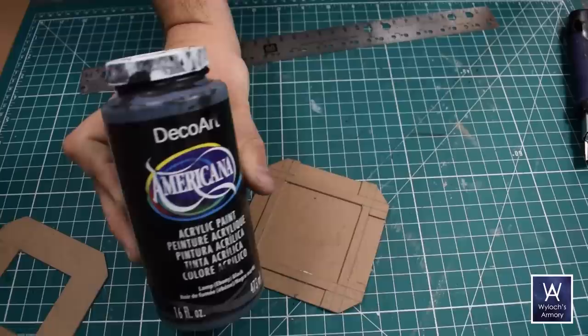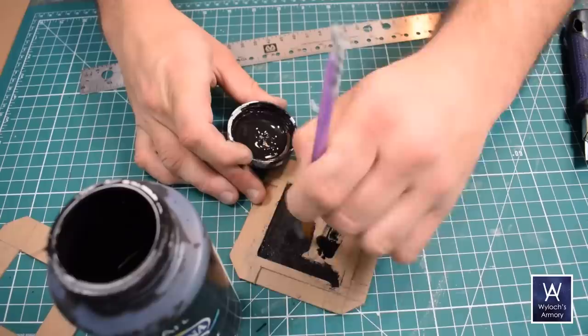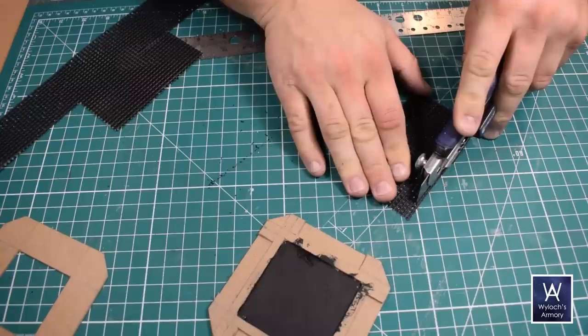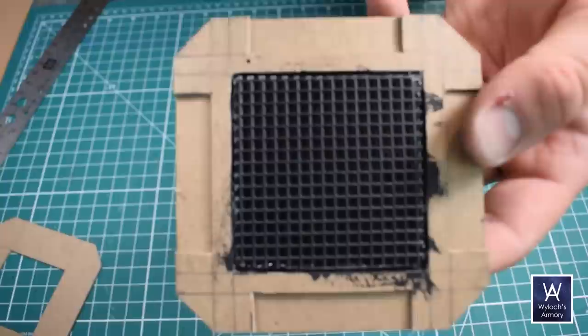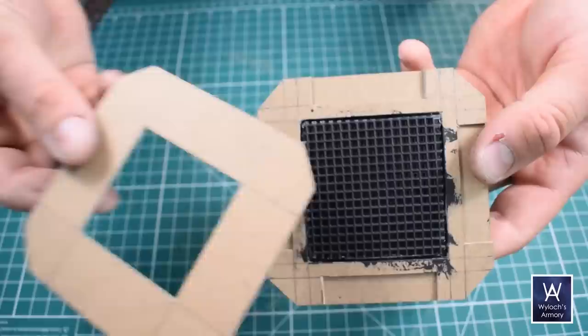Now this is going to seem out of order, but trust me it is worth doing this way. Take your black acrylic craft paint and fill in that square — it'll be dry within 60 seconds. Then measure out a square of the cross-stitch mesh to fit. Apply a bead of hot glue around the edges and install the mesh. If you hadn't basted in black first, it is an absolute nightmare trying to stab a paintbrush down into that mesh to get the surface underneath it. Trust me, do it this way.